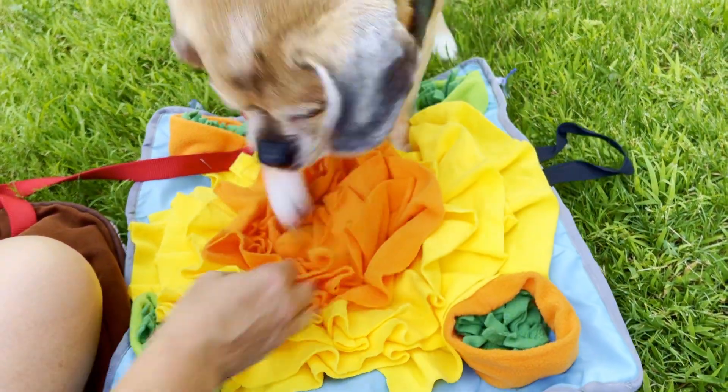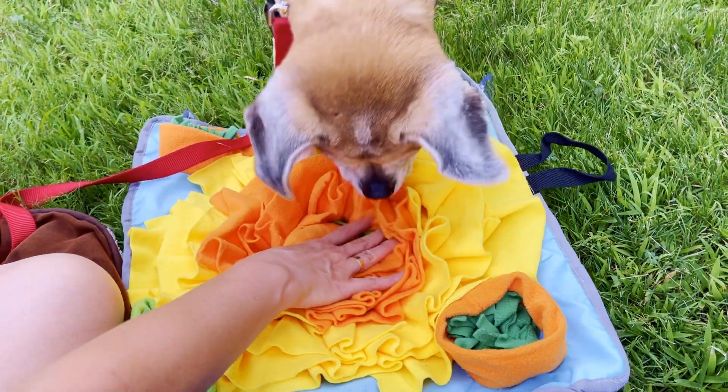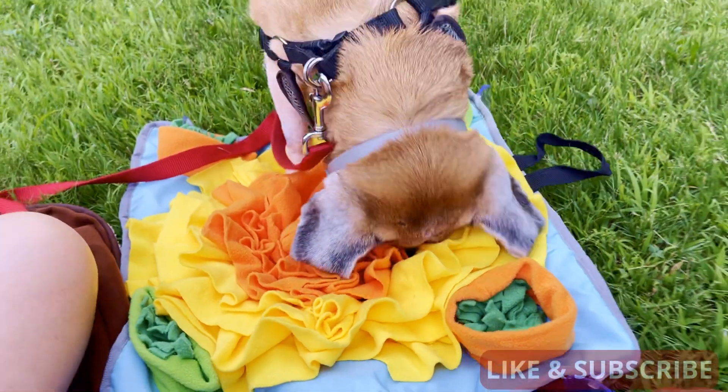But overall, I think it's good for him. I think he's going to like it and have some fun playing with it. I'm not sure we'll use it every day, but when we want to play with him, we can.